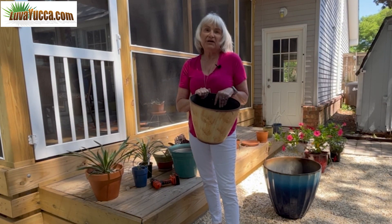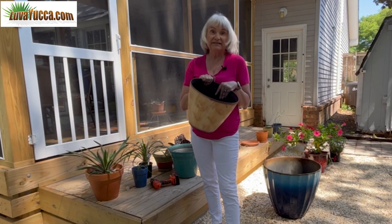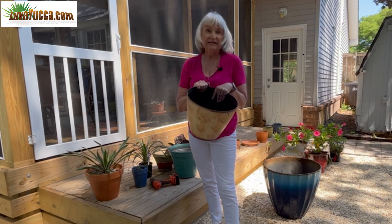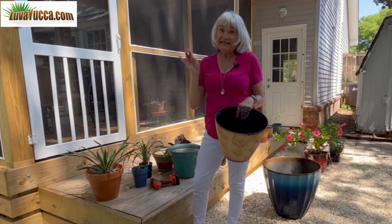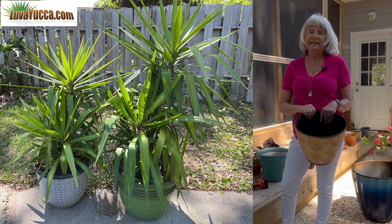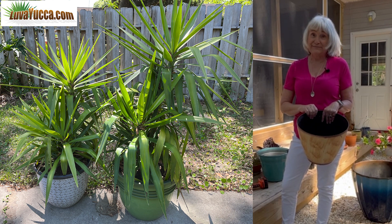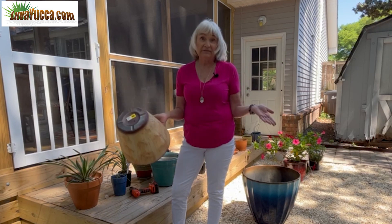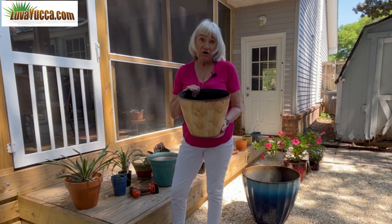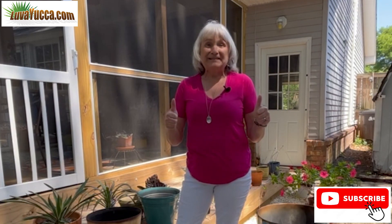One thing I like about plastic pots for yuccas is they're lightweight, so you can move them around without breaking your back. Downside: if you have tall ones, they might tip over in the wind. But I have several very tall yuccas in plastic pots. So don't be afraid to use a plastic pot for your yucca or any plant — if you do it right, they'll work. I have an article on pots on my blog, loveayucca.com. Give me a thumbs up if you like the video or subscribe — it doesn't cost you anything. Until next time.